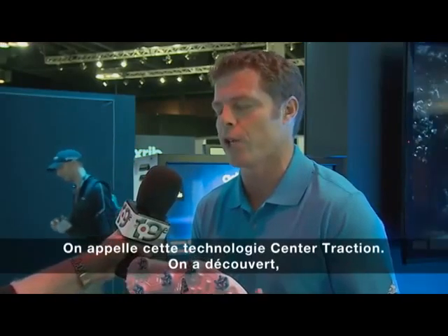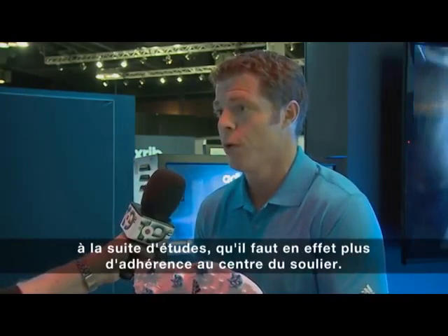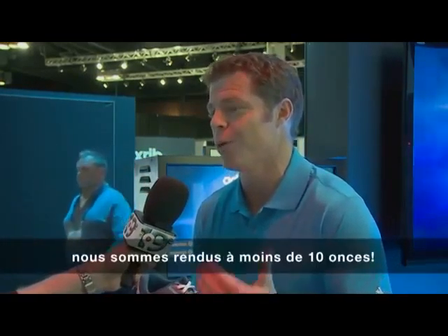It's a technology called center traction, and we found through force plate studies that you actually do need grip in the middle of the shoe. So now you've got more grip, more stability, and overall it's 10% lighter — we're under 10 ounces now.